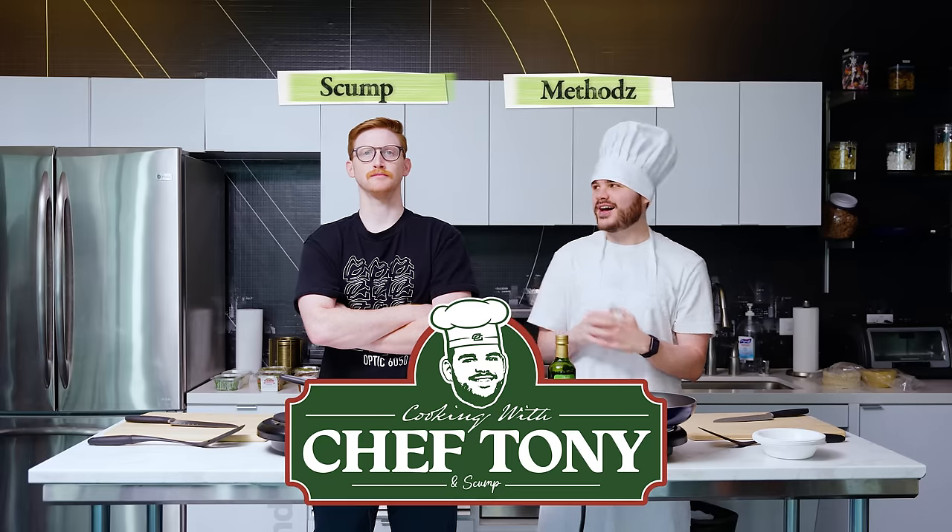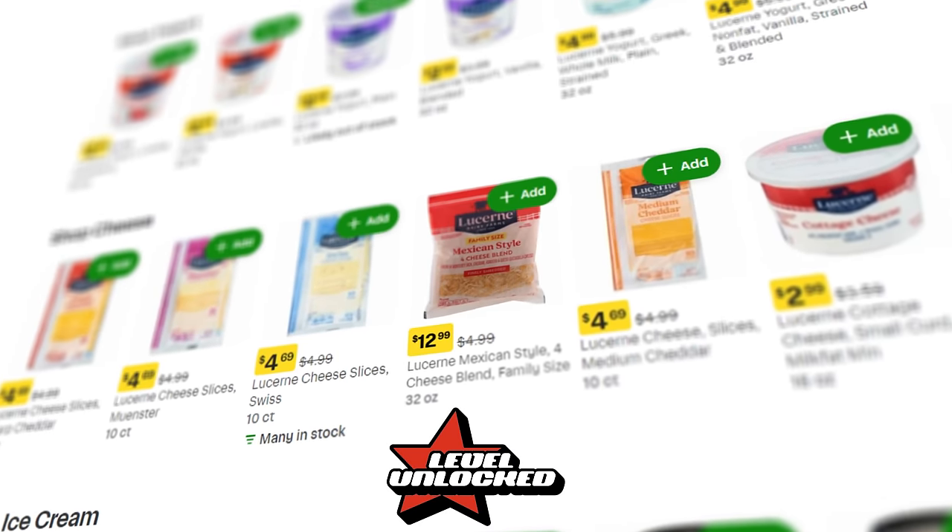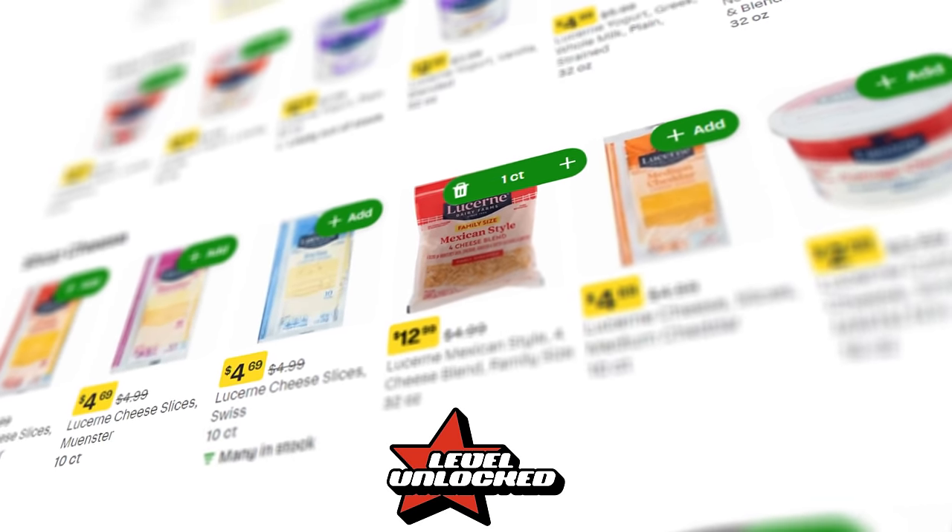Ladies and gentlemen, welcome back to another episode of Chef Tony. Today, a taco cooking challenge against Scumpy, presented by Level Unlocked. We each have 30 minutes to cook the best tacos possible. Let's get into it.